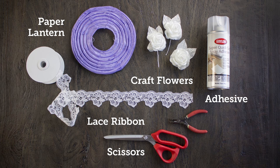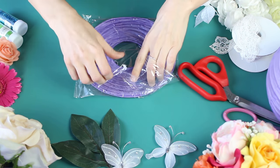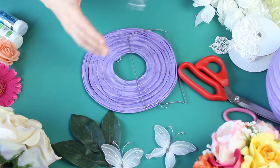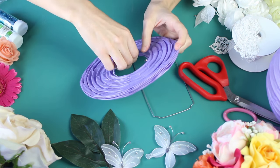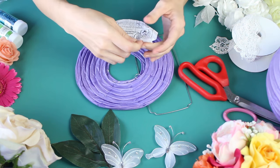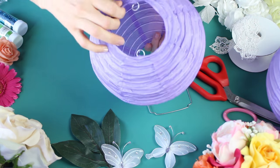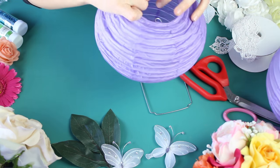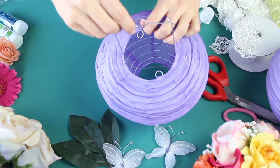Here's our purple eight inch lantern that we're going to be using with some craft flowers, spray adhesive, scissors, and some lace. This is how it actually arrives in the package — you do get a couple as a pack. You're just going to fluff it up, and take out those directions. You don't really need them if you're watching this video.